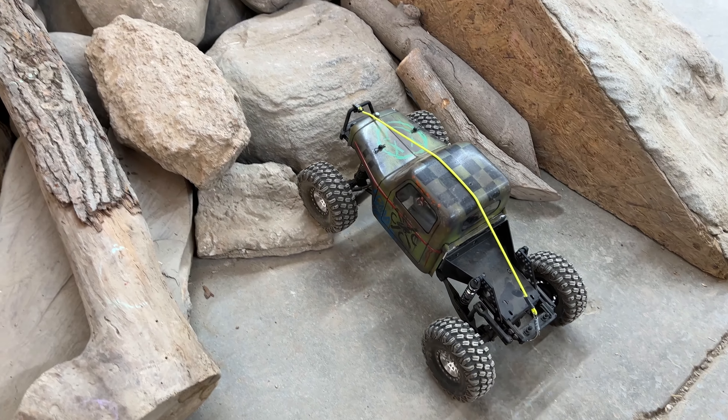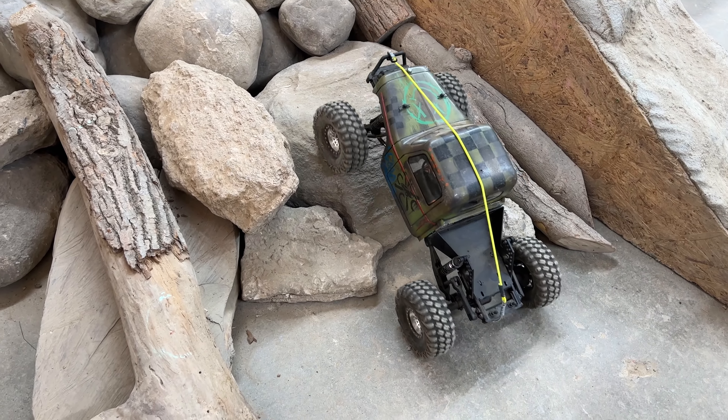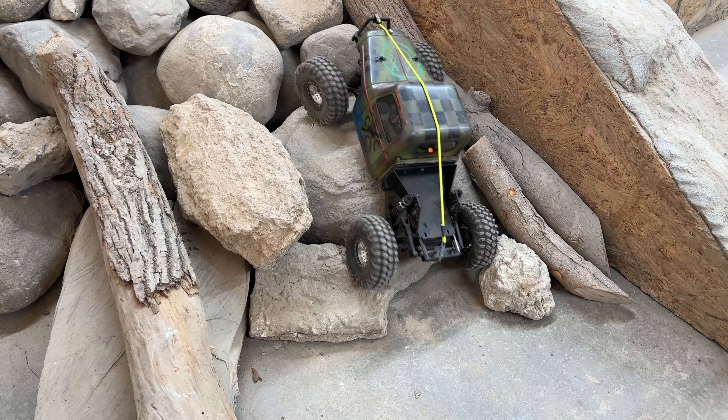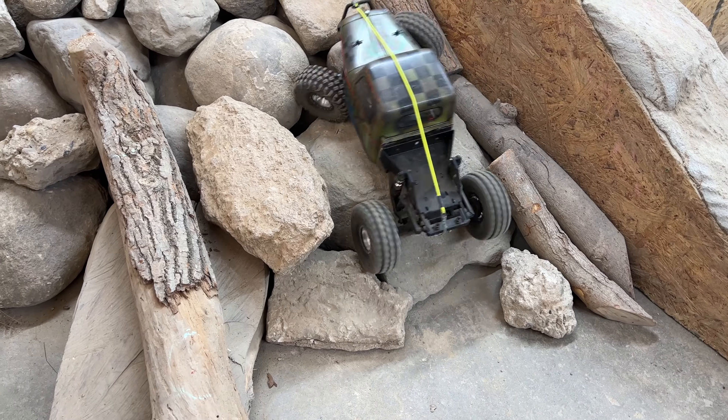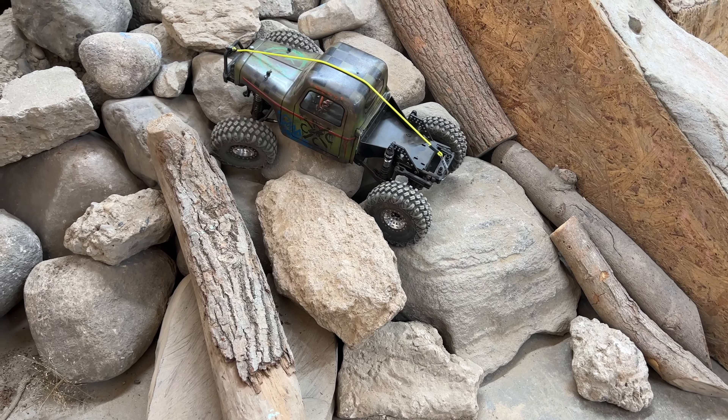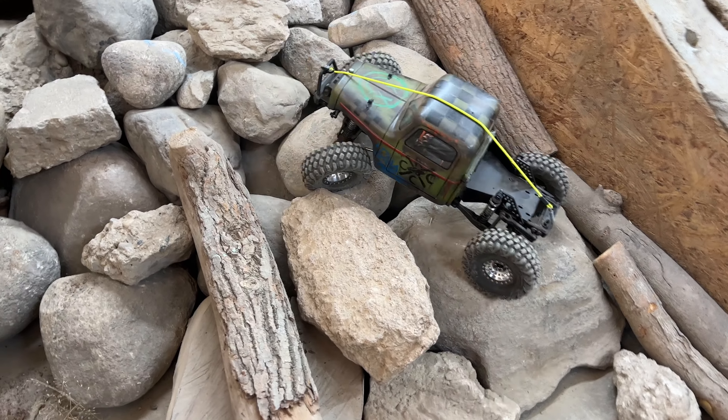I don't think I like these tires at all — sorry Pablo, I have to send them back to you. Usually my tires kind of just hook and you can slow crawl up this stuff, but these are just sliding off everything.